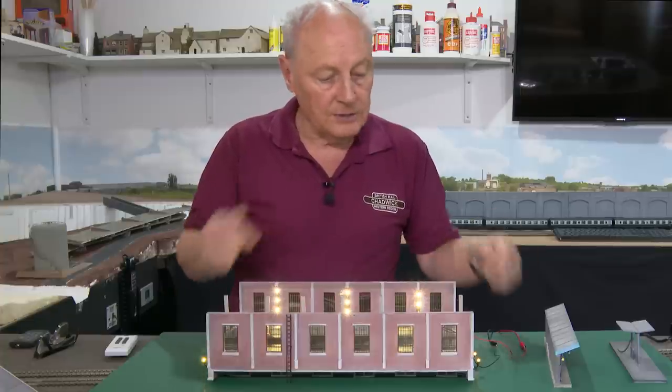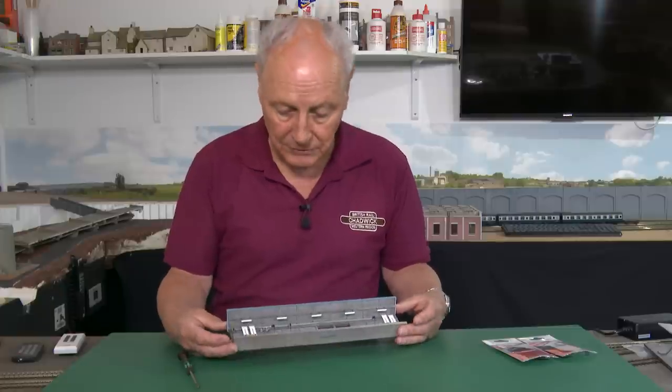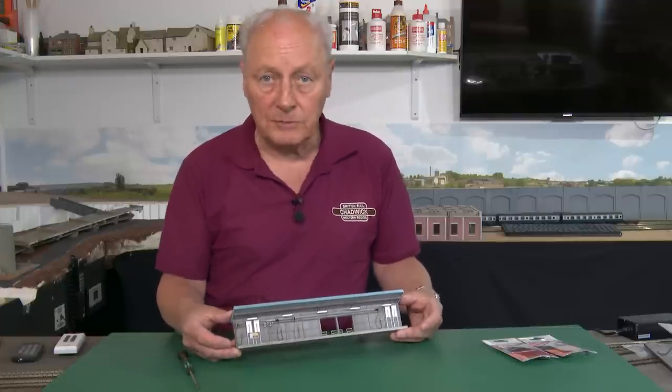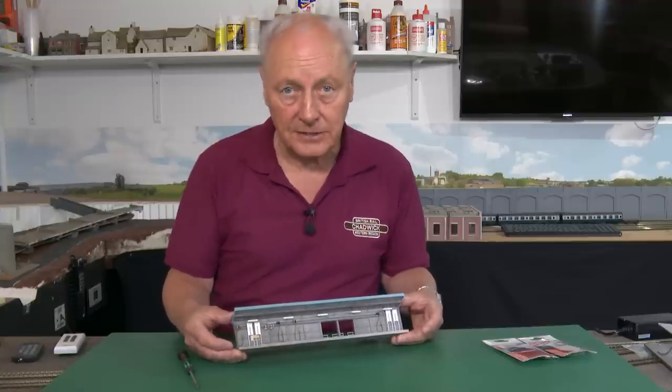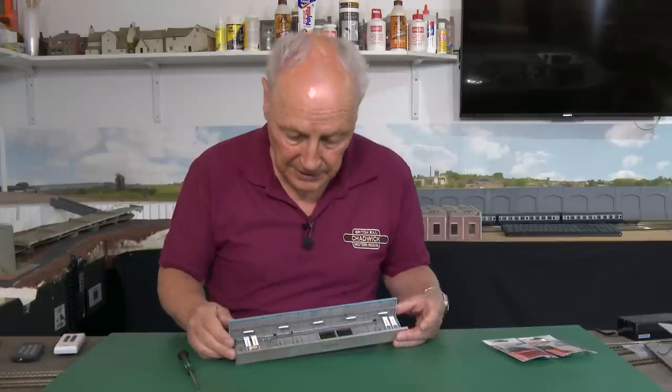So let's have a look at our options. This is the Backman refuelling point and it is an excellent model — do check it out. I bought it from Lord and Butler on the outskirts of Cardiff, an excellent independent model shop that also buys and sells used items. So if you're fed up with that 47 and you want to upgrade it, that's the kind of place to go. It's not the mainstream model shops, because we need to keep our independent ones alive.